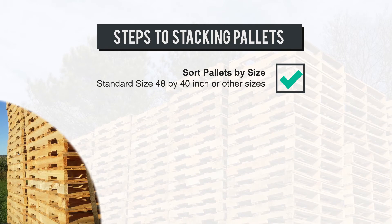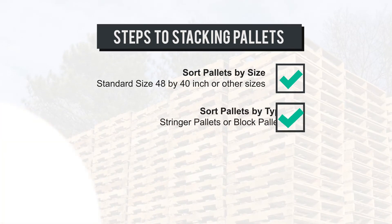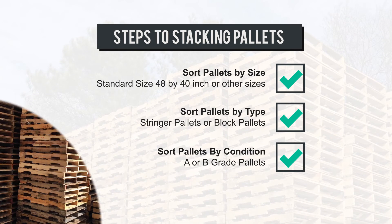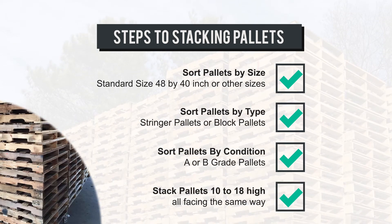Sort pallets by size — standard size 48 by 40 inch, or other sizes. Sort pallets by type — stringer pallets or block pallets. Sort pallets by condition — A or B grade pallets. Stack pallets 10 to 18 high, all facing the same way.